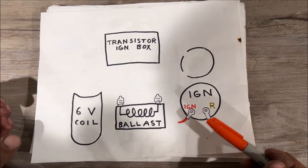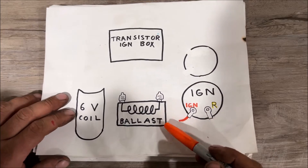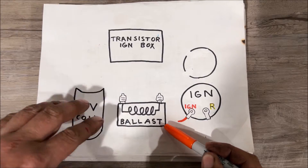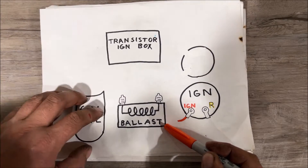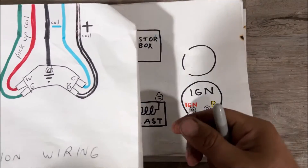Our battery is 12 volts but our coil uses six volts, so it has to go through a ballast resistor. It's going to knock it down to six-to-nine volts to power our coil. If we don't do that, we're going to burn our coil up — even though we're using the factory transistor ignition box.